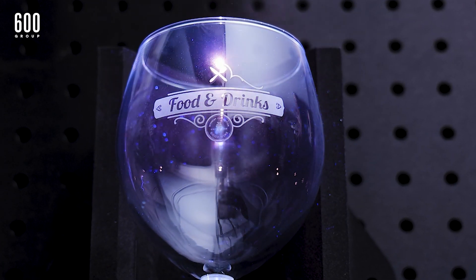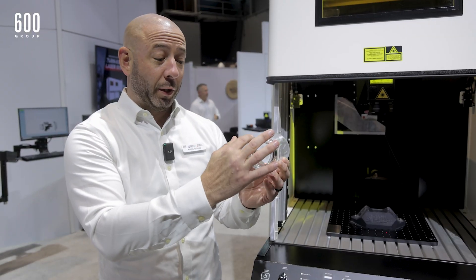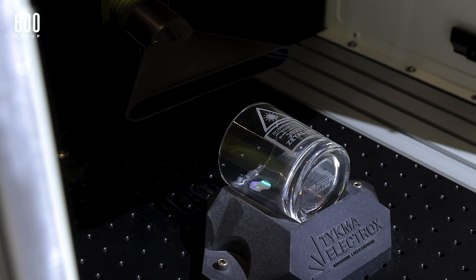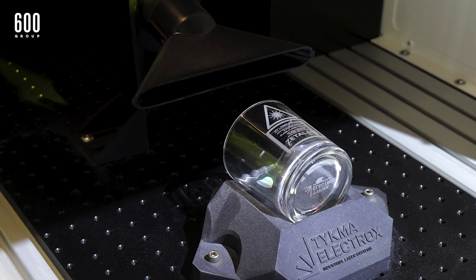We are also able to wrap — the more important thing with the 3D is we're able to wrap around the surface without distortion, without losing focus, and that's what that 3D module does.